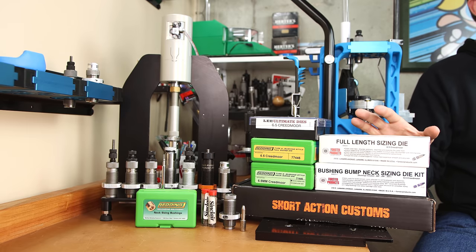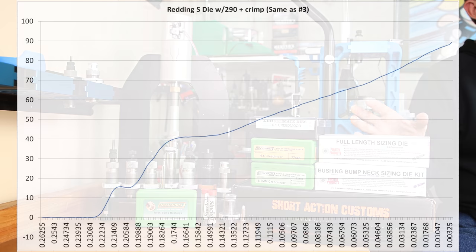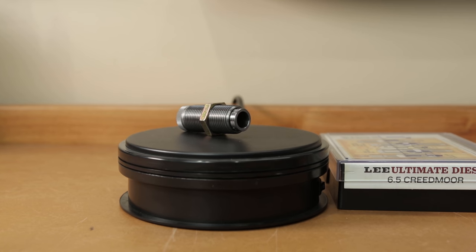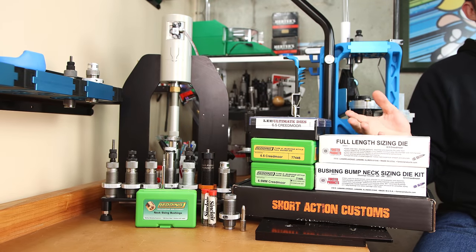Option 9 is essentially the same as Option 3. The chart is on screen if you'd like to compare the average of the 10 samples. However, it's going to be essentially Option 3 except we're going to be applying a crimp. Adding a consistent crimp is something I hear relatively frequently on my channel. It's not part of my process, but out of fairness to this study, we're going to give it a try. The crimp is applied after the seating force, so it won't be visible on this chart.